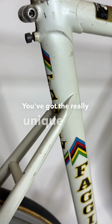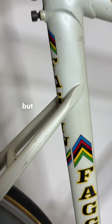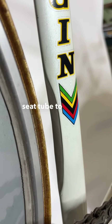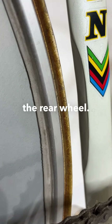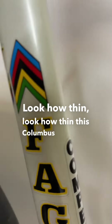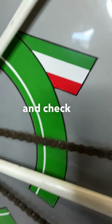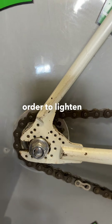You've got the really unique seat stays low on the seat tube, which now you see all over the place, but they were one of the first ones to actually do it. They also had to modify the seat tube to be able to accommodate more room for the rear wheel. Look how thin this Columbus air tubing is. I love the F cutout inside of the bottom bracket, and check out all of the holes drilled in the rear stays in order to lighten it up.